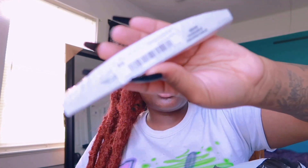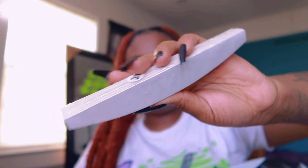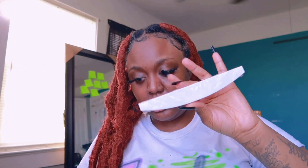I have the 180/240 grit nail files — you get 10 of these for $2.